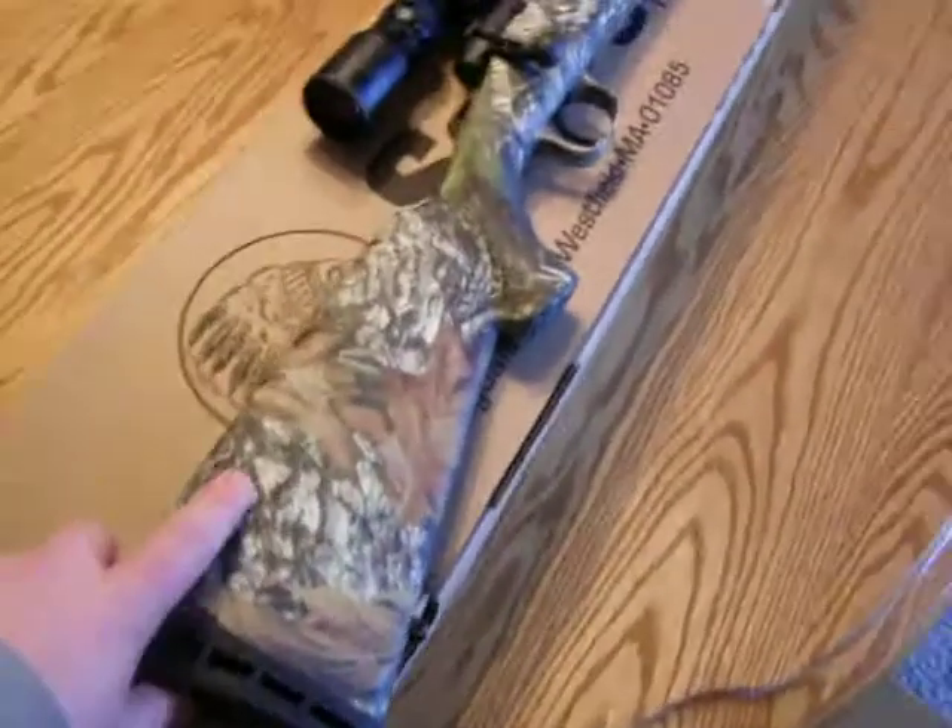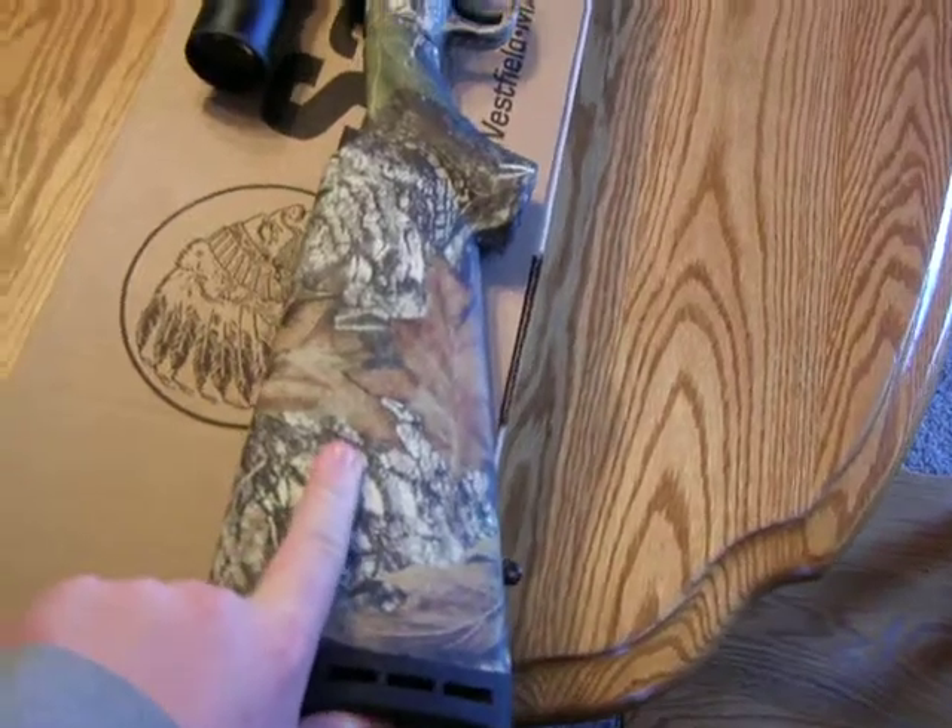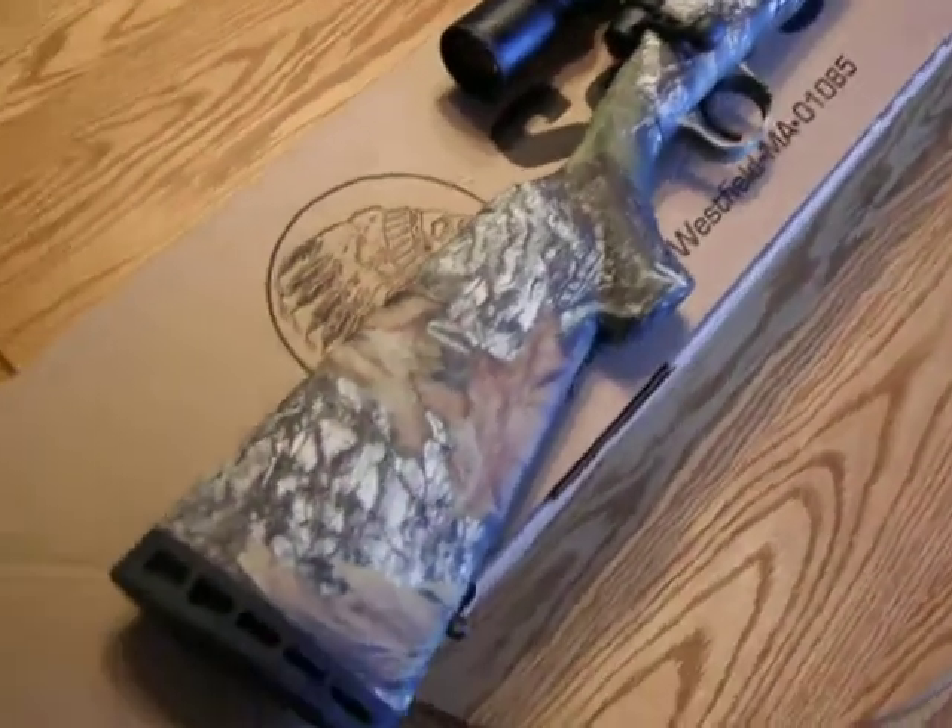It has a really nice butt pad on it. It's really cushiony and it should take the shock out of the .308 round pretty well.